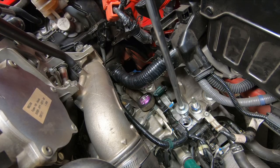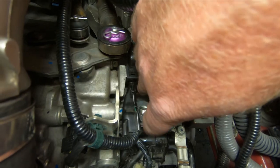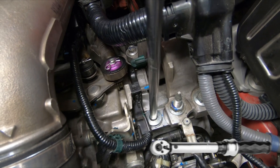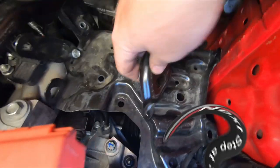Remove the transmission fill plug and fill the transmission with the recommended type and amount of fluid. Install the fill plug and tighten it to 32 foot-pounds. Install the battery tray base and tighten the hardware. Install the battery tray and tighten the hardware.